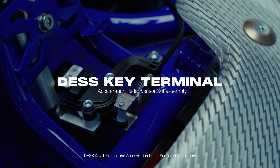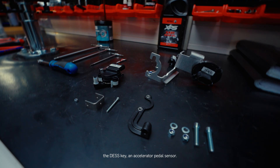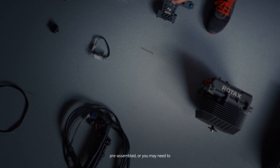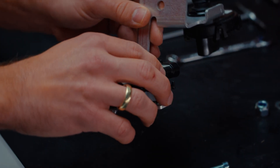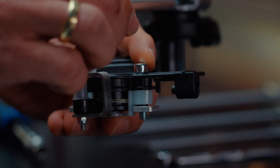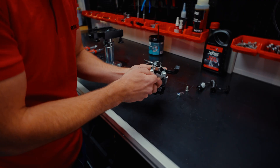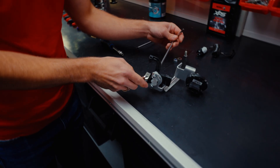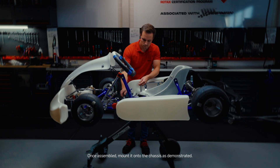DESS Key Terminal and Acceleration Pedal Sensor Sub-Assembly. Next, we focus on the sub-assembly of the DESS Key and Accelerator Pedal Sensor. Depending on your Rotax partner, this module may come pre-assembled or you may need to assemble it yourself. The assembly is straightforward if you follow the steps shown in this tutorial. Once assembled, mount it onto the chassis as demonstrated.